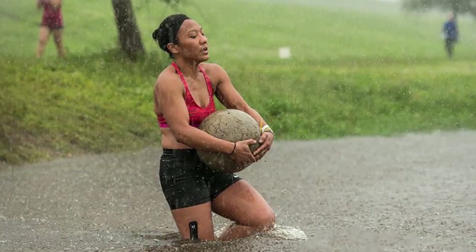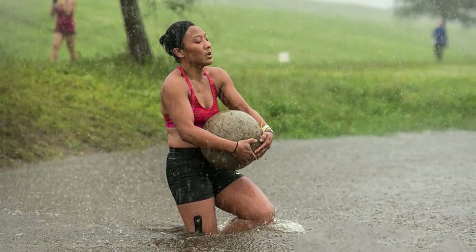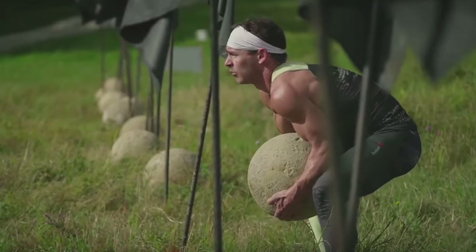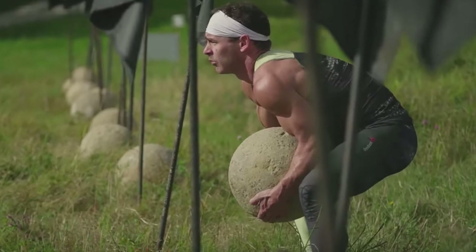When it comes to obstacle course racing, typically the Atlas stone is far lighter and must be lifted and carried a short distance. For some reason, Atlas stone technique for OCR isn't commonly talked about, and the majority of competitors you see just brute force it with little regard to form.